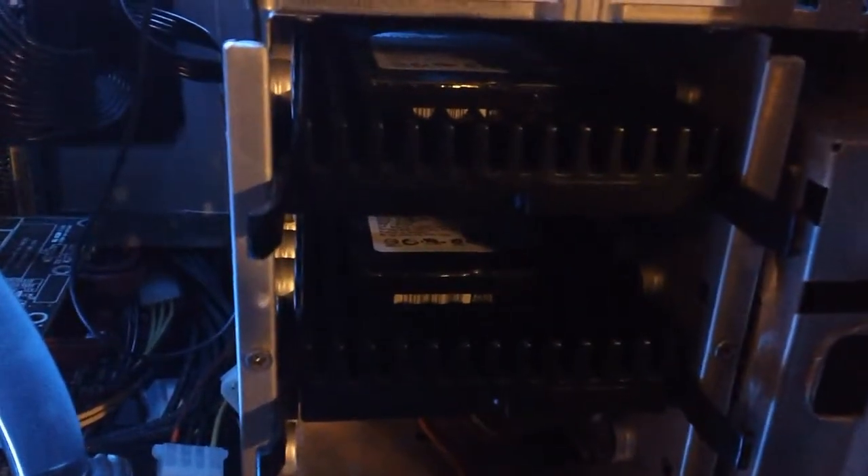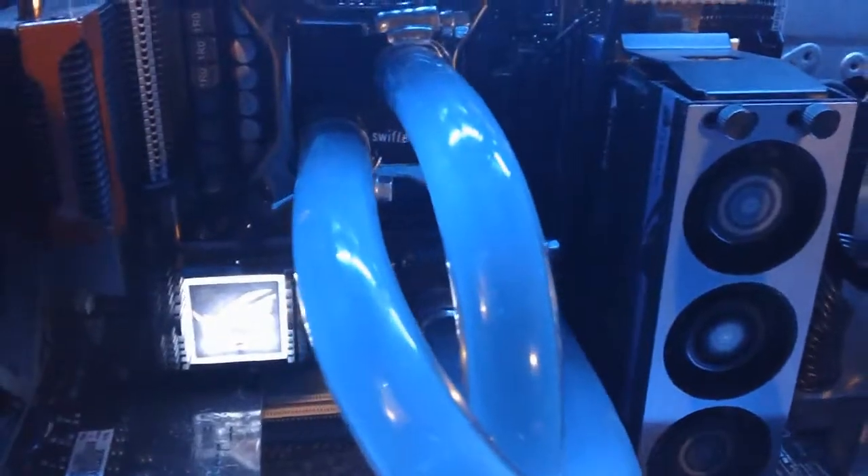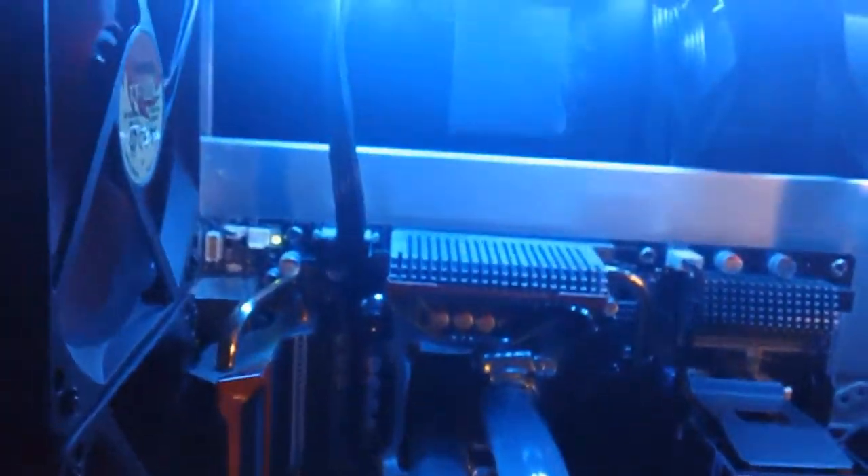Hard drives are Western Digital Velociraptors. One is for the Windows 7 operating system, the other is for movies, pictures, and audio. That memory there is Corsair Dominator — you can probably tell by the fan.